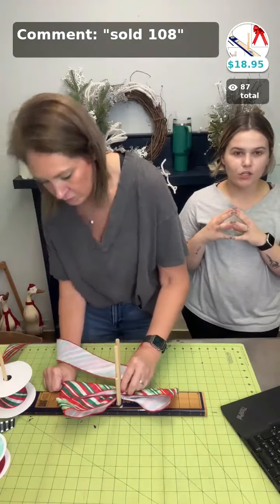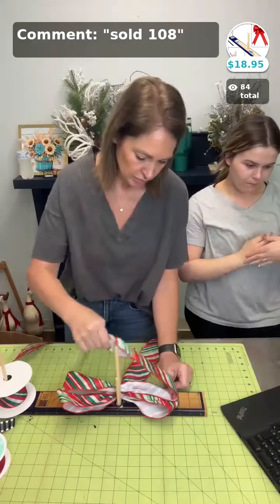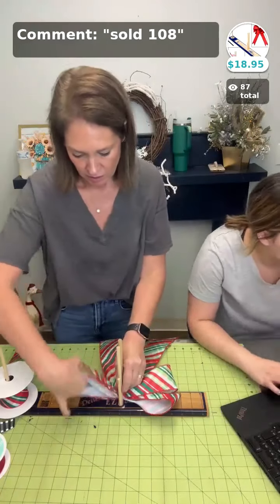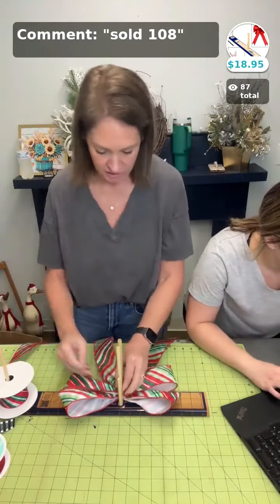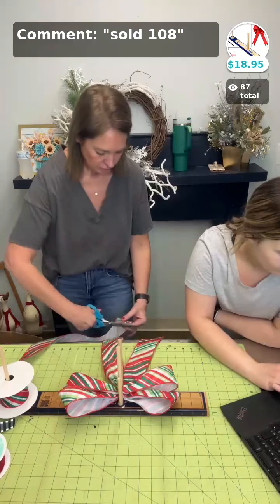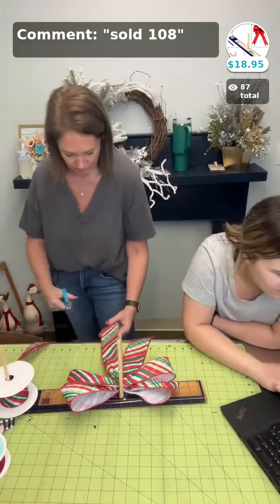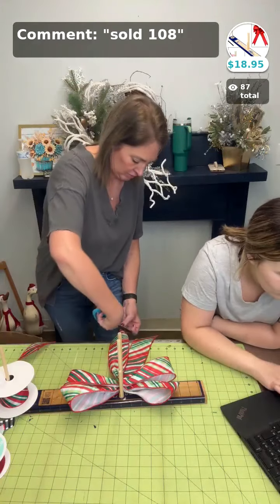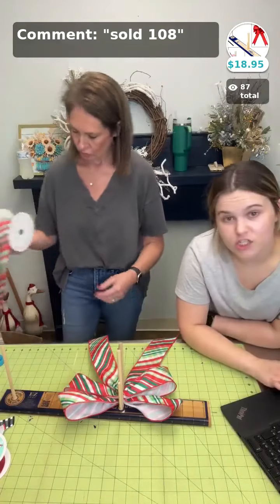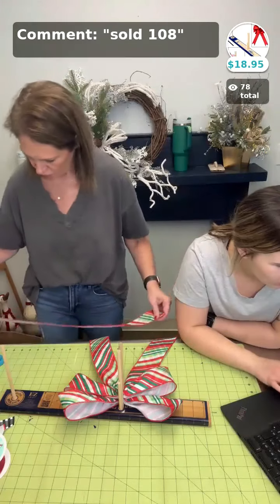I posted links to all of the products on the website that she used under the Facebook post. If you're shopping on the app and you'd rather look there, you can do that too. Right now we have available the 25-inch rotary cutting mat, the double-sided one — it's going to be sold space 109. The rotary cutter is sold space 107.